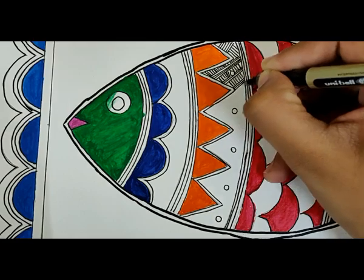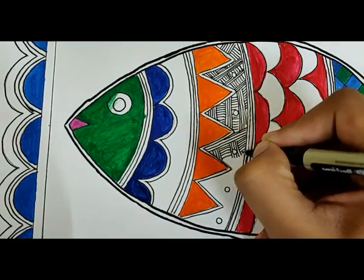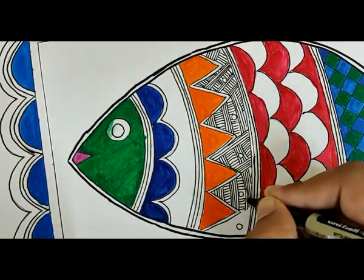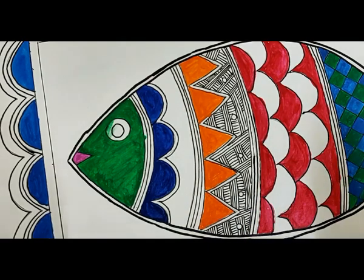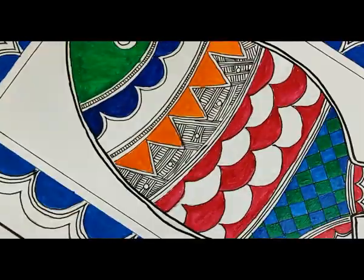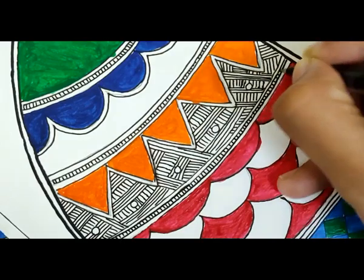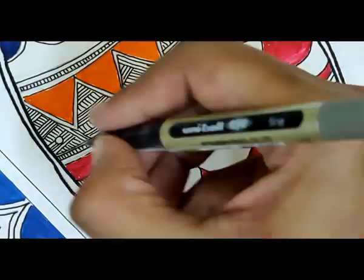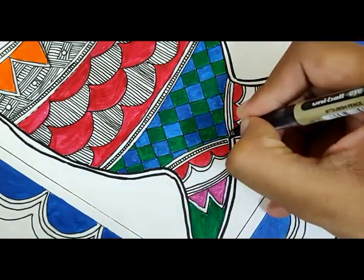In Madhubani painting, no blank spaces are left. All the blank spaces are filled with geometrical designs and patterns. You can fill them as per your choice.